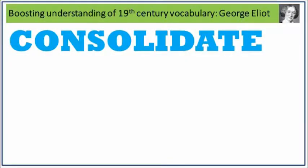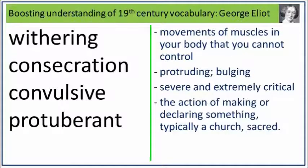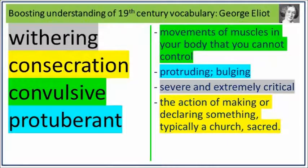Time to consolidate. Look at the words and definitions on screen. Can you match the correct words to the correct definition out loud? Press pause now. Now check your answers. Press pause now.